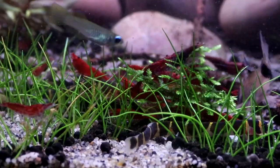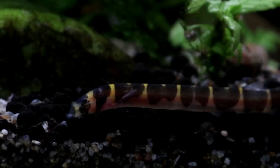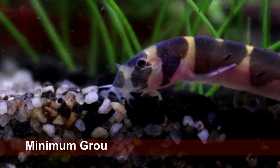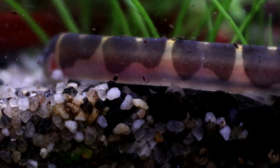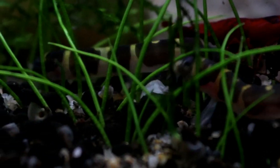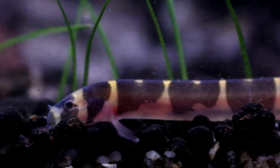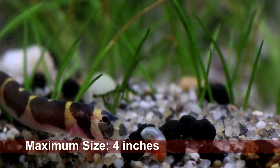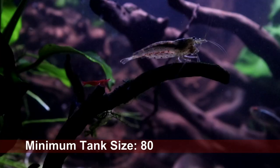In the home aquarium, they can be seen during the day so long as they are comfortable to be out and about, and to facilitate this you will need to keep them in a group with at least four individuals. While they don't necessarily shoal together, they do feel more at ease having more of their own kind around. Even though you need to keep them in numbers and they can grow up to four inches in length, being so slim they actually don't need a great deal of space, and a group can be kept comfortably in a tank with minimum base dimensions of 80 by 30 centimeters.